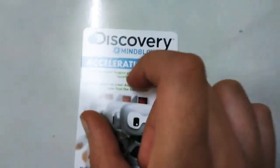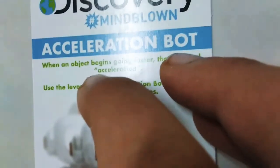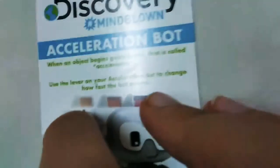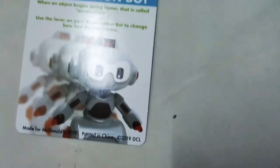Okay, now let's read the card. We got the card over here. Discovery — mind blown — Acceleration Bot. When an object begins going faster, that is called acceleration. Use the lever on your Acceleration Bot to change how fast the bot moves. And I just showed you the review of the bot.